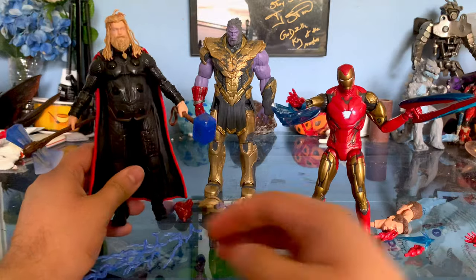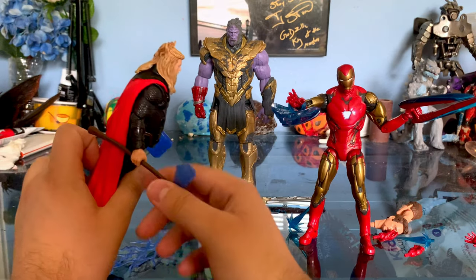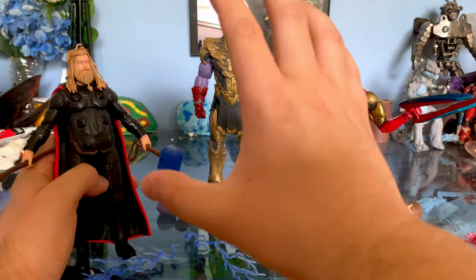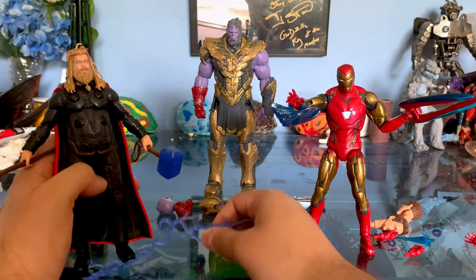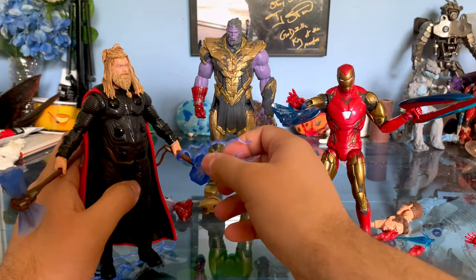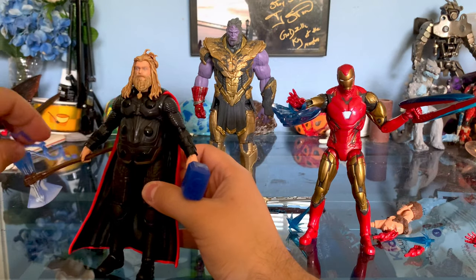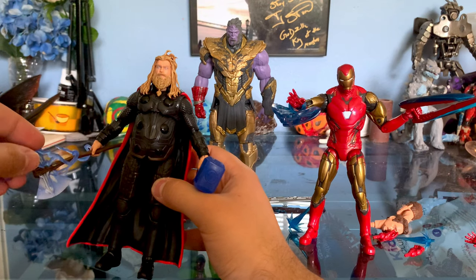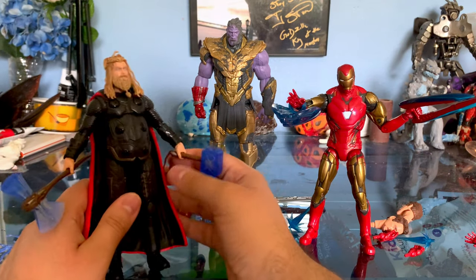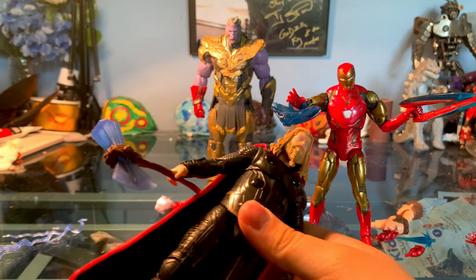Let's take a look at Thor. Here we have his kind of Viking hairdo, Stormbreaker and Mjolnir. He comes with two extra hands — I think they were reaching-out hands for the scene where he grabs both Mjolnir and Stormbreaker, which is really cool. I always loved that part — 'let's kill him properly this time,' just a great moment. He comes with two sets of lightning bolts you can wrap around the weapons. Both weapons are made of a translucent plastic which is really neat.